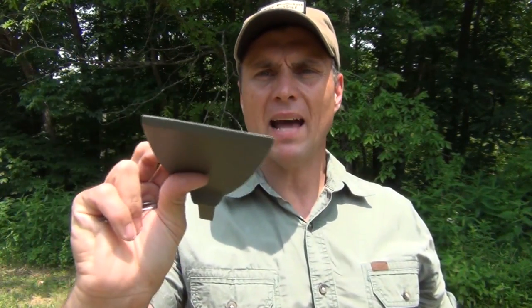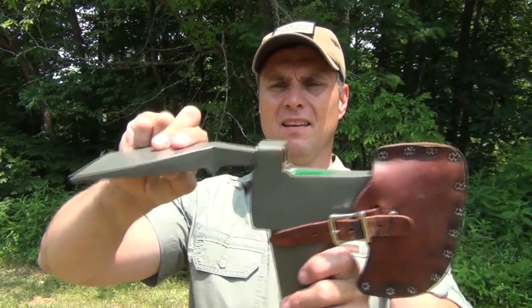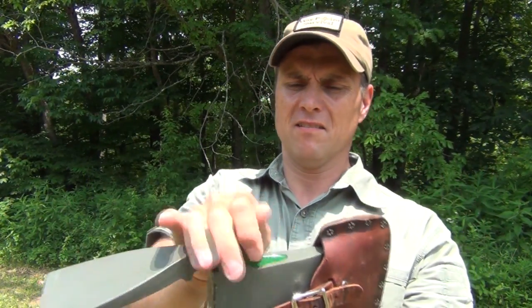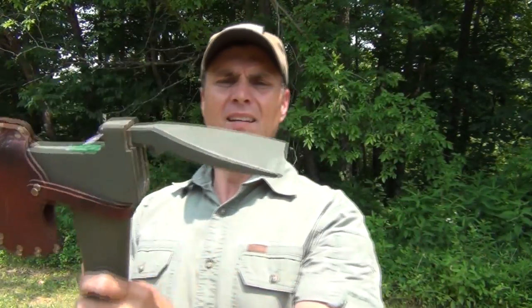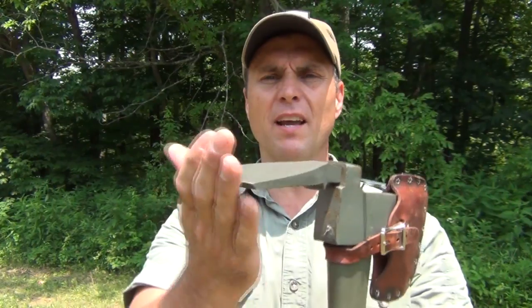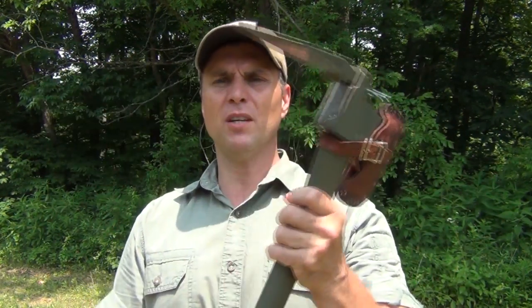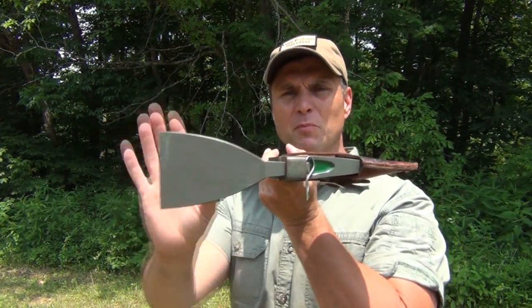The next tool is the mattock attachment. It is sharpened with a sort of chisel grind. Fastening it on just like all the others. Now we have our mattock, and we could use this for very hard pan, hard dirt hoeing — if you really have some serious grubbing in the dirt to do. This really will help you get through that, and you can see how wide it is compared to my hand — it's a pretty good size.